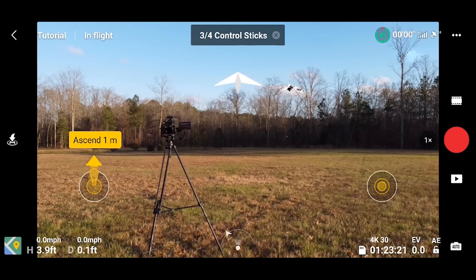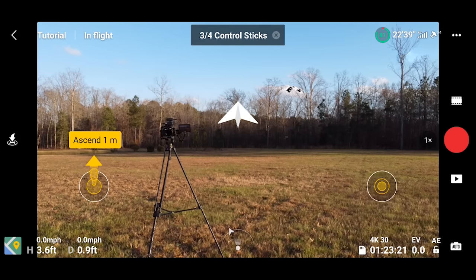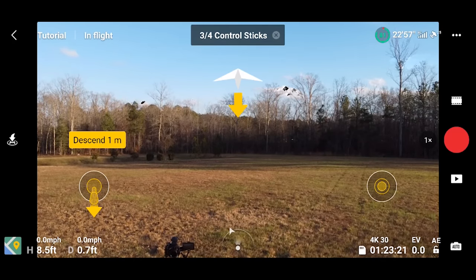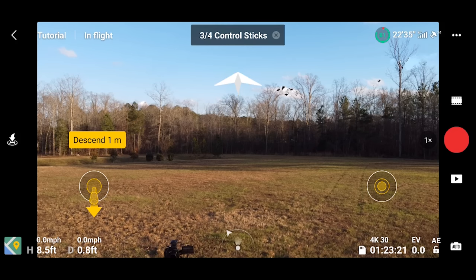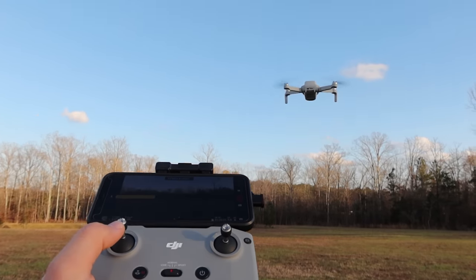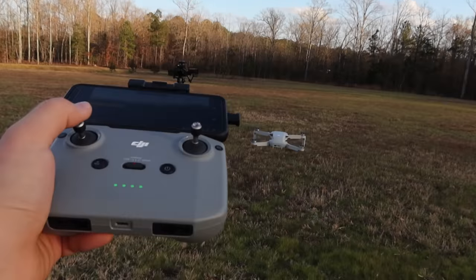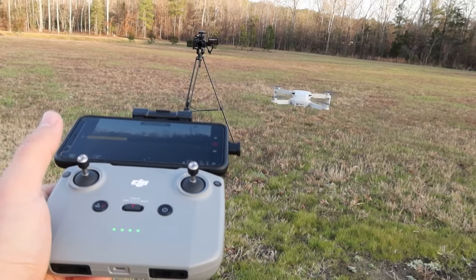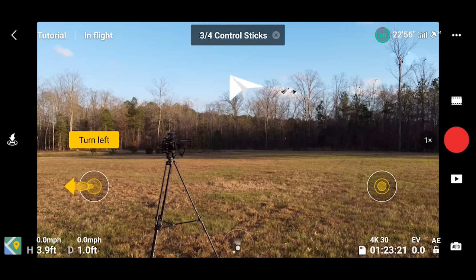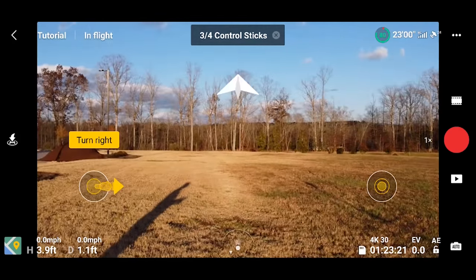It's going to say ascend one meter. Your left thumb stick — push that up to ascend one meter. There we go. Now it says descend one meter, so press the left thumb stick down. It wants us to turn left, so with the same thumb stick we're going to create a yaw to the left. Then control the aircraft to turn right — and turn right.